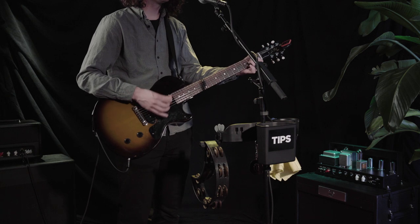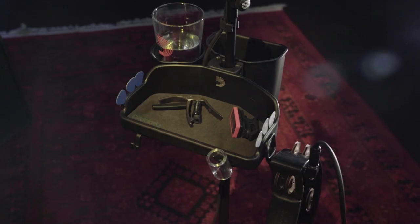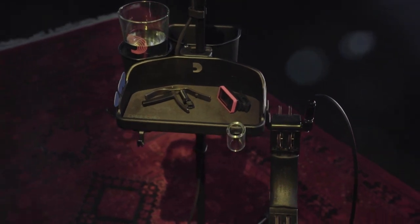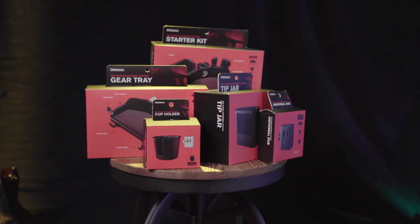For those who want it all, the starter kit comes with the universal hub, cup holder, tip jar, gear tray, and a variety of attachable hooks. Everything you need to be prepped for just about any performance.